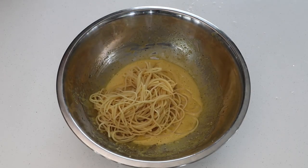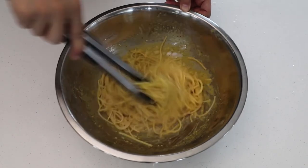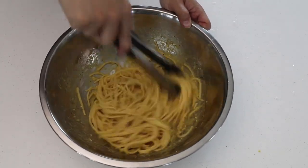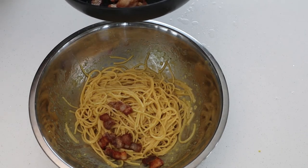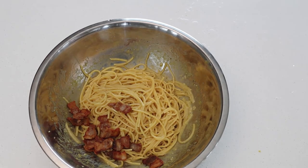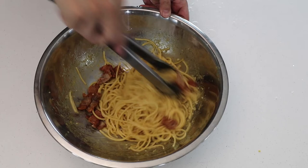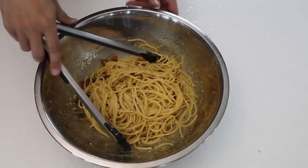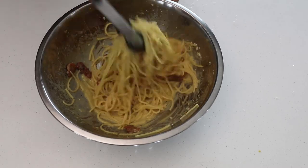Now you're gonna dump in the noodles and mix it nice. I like a thick sauce, but if you want you can add some of the pasta water to get the consistency you like. I personally like it very rich with a lot of egg yolk. You're gonna add some of the pork belly lardons and mix away. You have the salt from the bacon, the pork fat, and the egg yolk — and it makes for such a rich and simple pasta dish that I love.